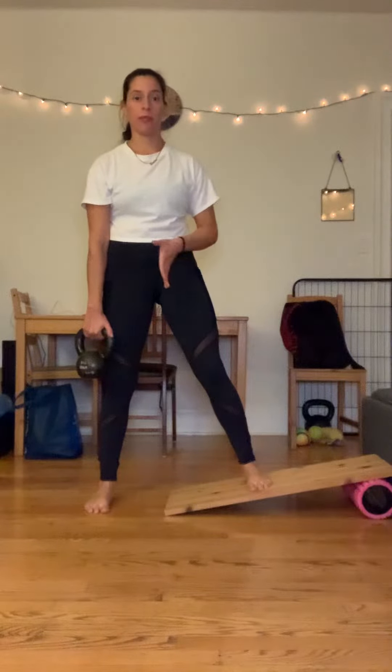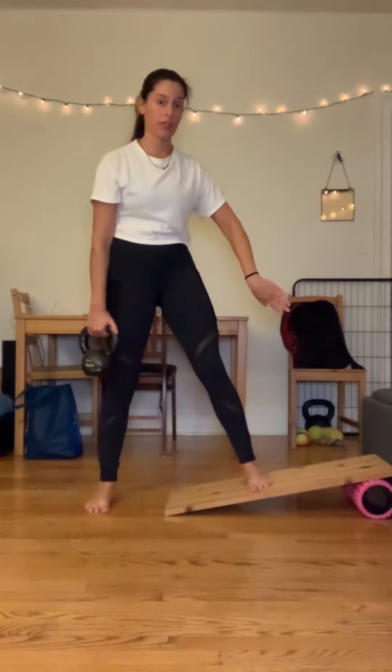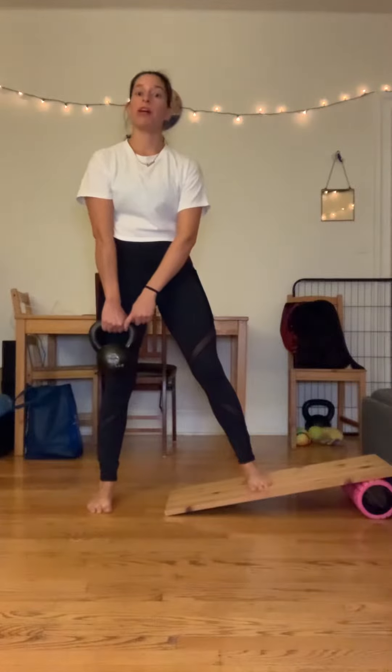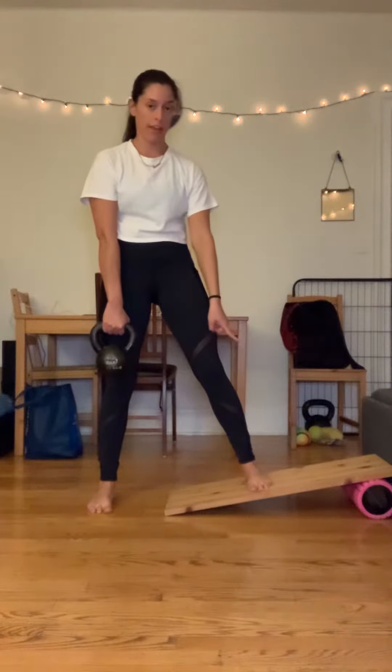It's going to be very important for being able to load onto one side while using the other foot to unload you. So if I'm going to my left leg here, the dumbbell or kettlebell is going to be in the opposite hand and it's going to end up over that foot.